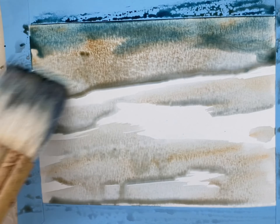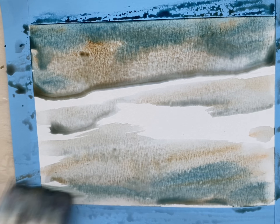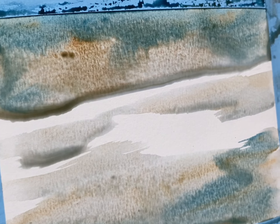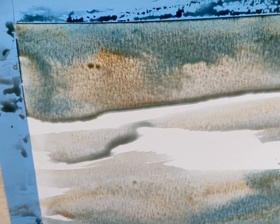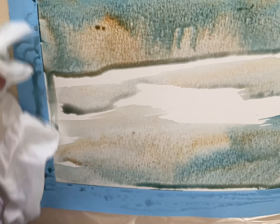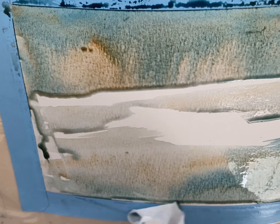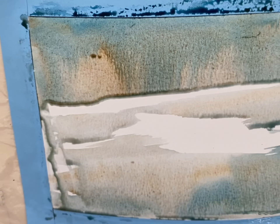That's a stronger mix now of Prussian blue and Payne's gray. Just letting the colors diffuse. I'm just tilting the board so that the colors get a chance to mix together. I'm wiping away the excess color — just gently dabbing whatever's pooling.